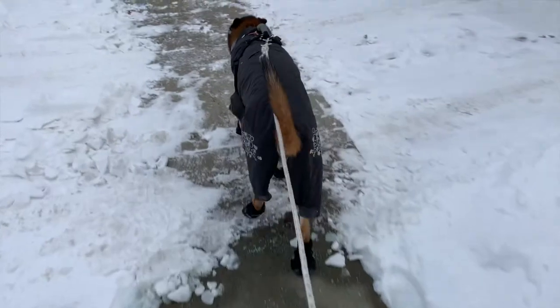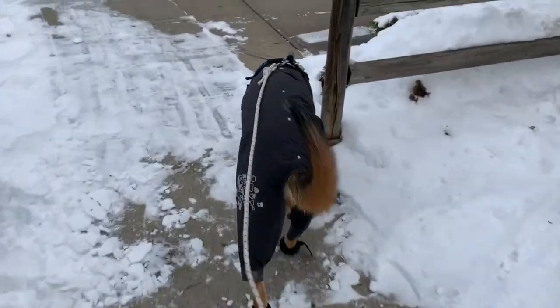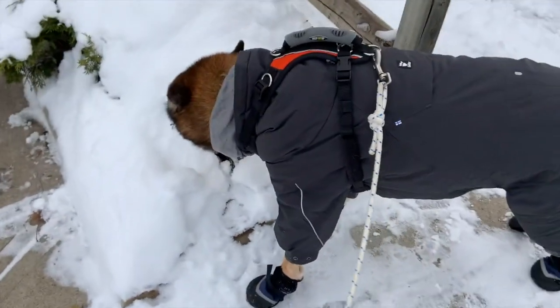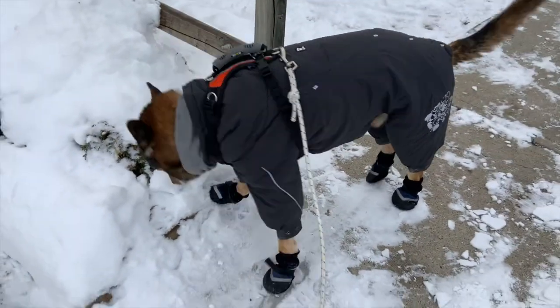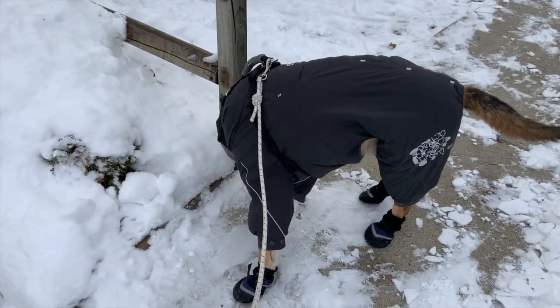With Diego's age, he has become a bit more prone to the cold. He has some arthritis and he just tends to get cold more easily than he ever was before. He's also a pretty skinny dog, so he doesn't have a whole lot of insulation on him either.